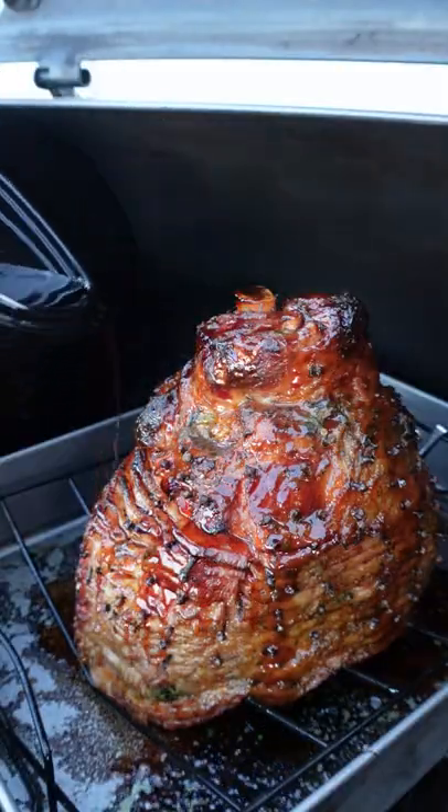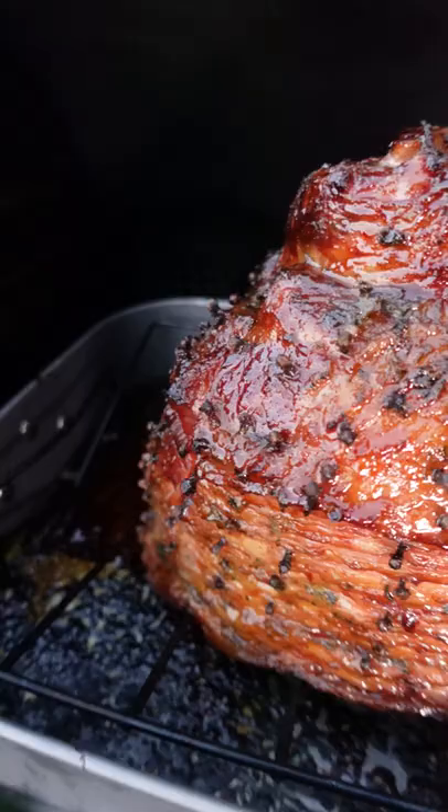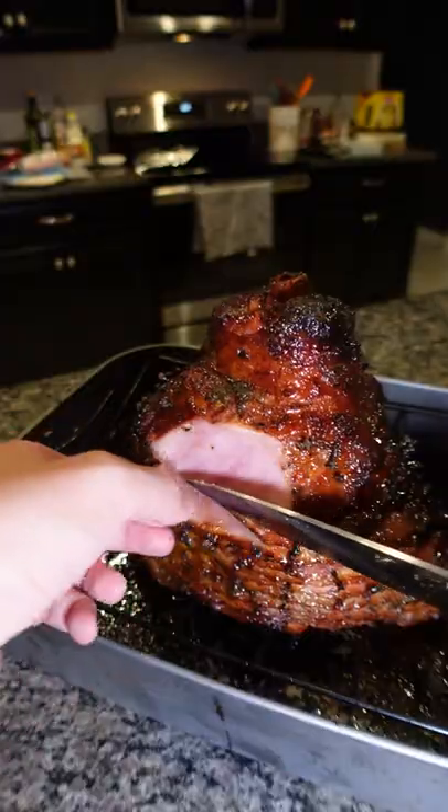About two hours in, I'm gonna start adding the glaze. We're gonna cook this ham until we reach an internal temperature of about 145 degrees.